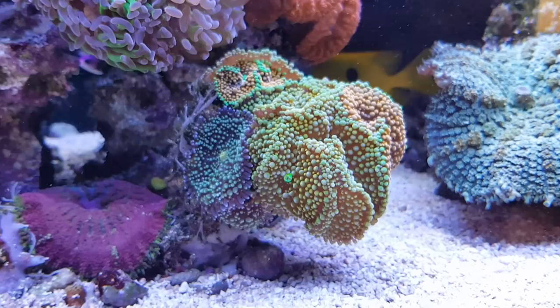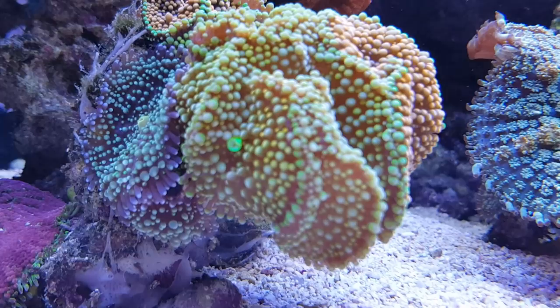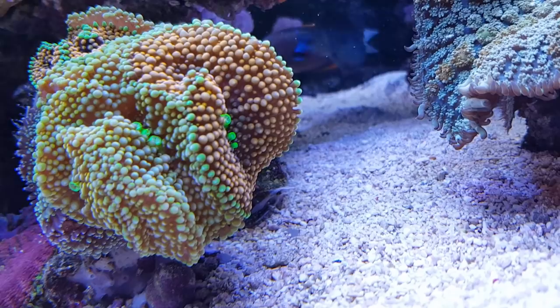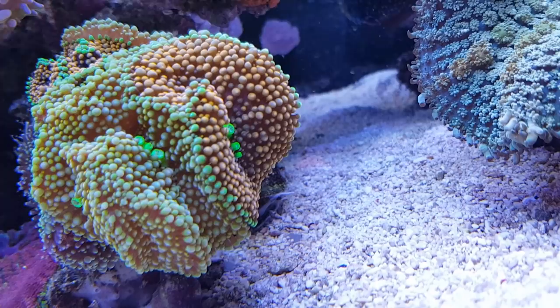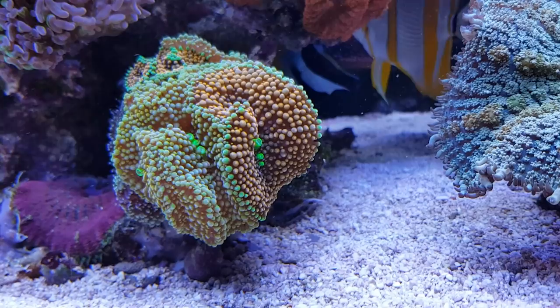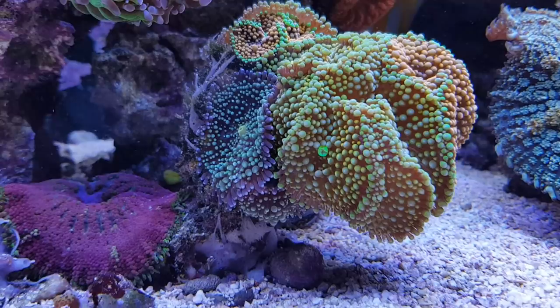Mushrooms can split in various manners. What Ricordea usually do is that at a certain moment you will see that the very center of the mushroom coral will start to split up. You can see it on the orange one right here — this one already has three mouths. You might wonder why does one Ricordea need three mouths — well it doesn't. It's busy splitting itself. Actually there's four mouths because there was also one on top. These corals typically create a new mouth and then start dividing between the mouths, towards the edges, and then all of a sudden you have two or even three Ricordea.